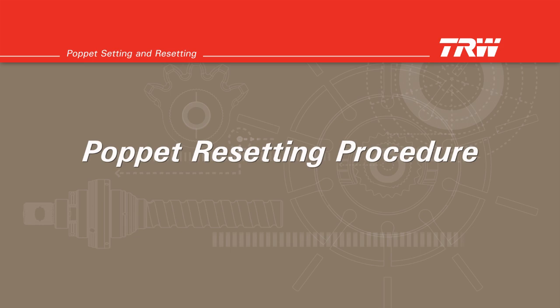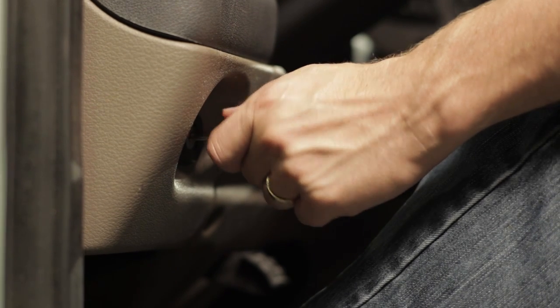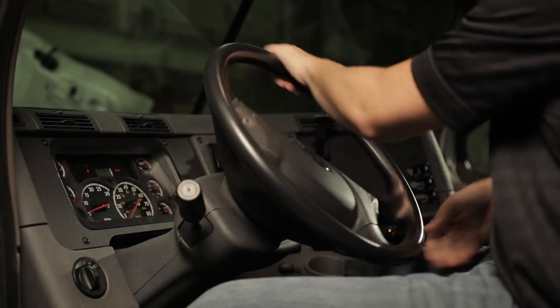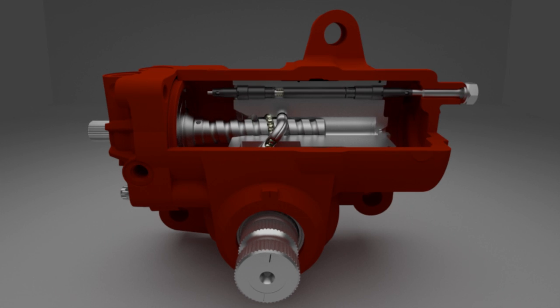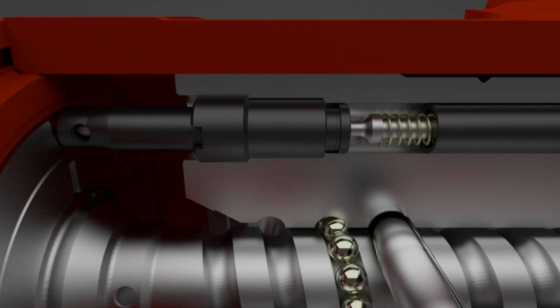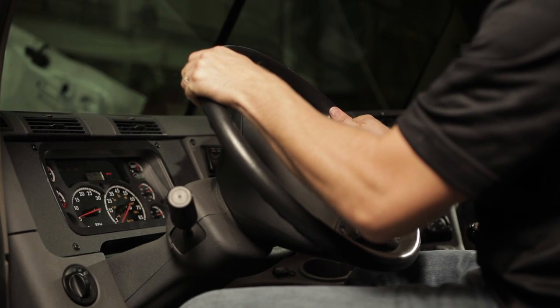Poppet resetting procedure. Start the engine and let it idle. Look at the output shaft timing marks and note which mark is closest to the housing piston bore. Turn the steering wheel in the direction that makes this timing mark move toward the adjusting screw that was just installed, steering until axle stop contact is made. Apply approximately 40 pounds of force to the rim of the steering wheel once contact has been made with the axle stop. This pushes the upper poppet to the full out position so it can be set automatically. To set the upper poppet, turn the steering wheel in the opposite direction, applying approximately 40 pounds of force to the rim of the steering wheel once at the end of travel.